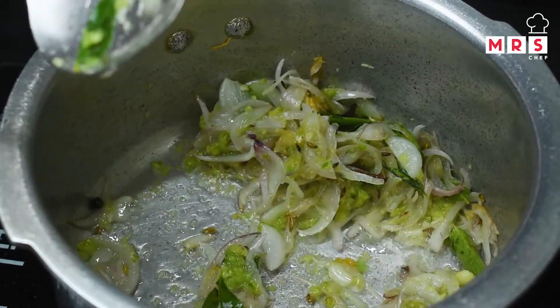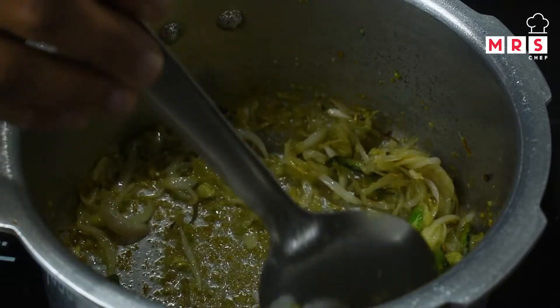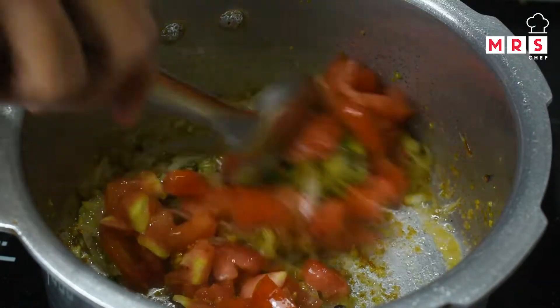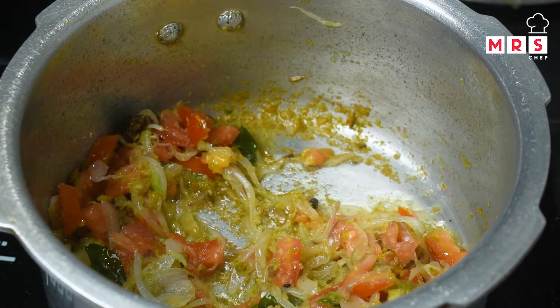Now that I've fried the raw ingredients, bring in the rice. Put the rice over the pan and add a medium amount of rice.